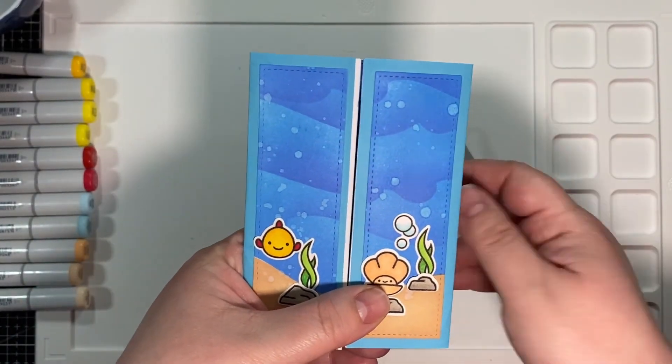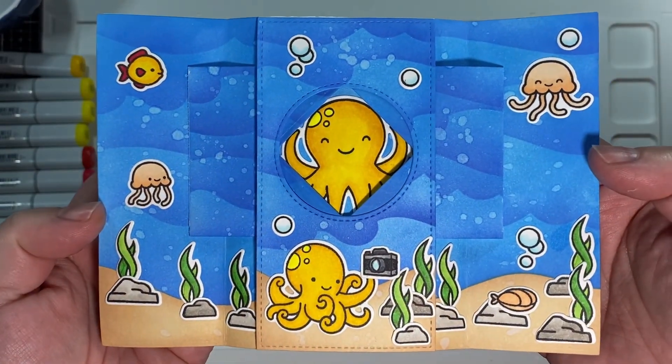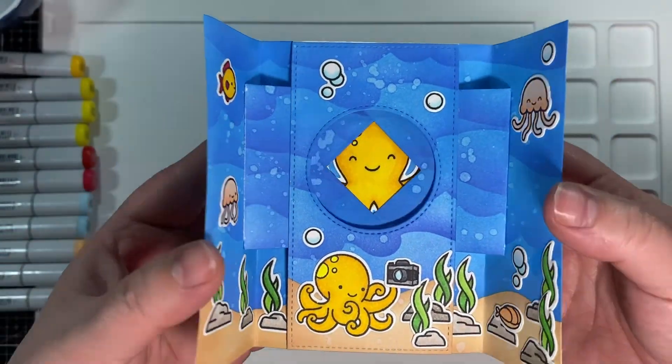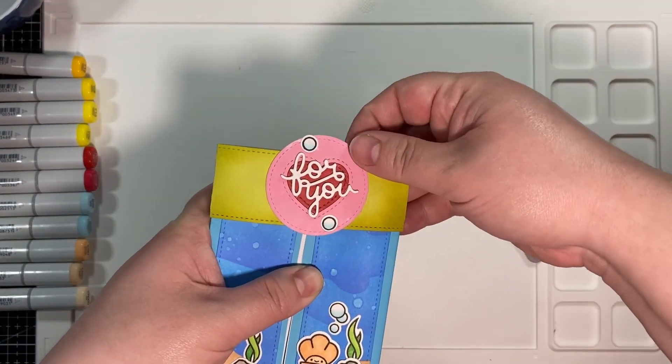That is the card — I hope you enjoyed today's video! If you haven't yet, please hit the like button. I'll link a few more videos here for you to check out, and I will see you in next week's video. Bye!